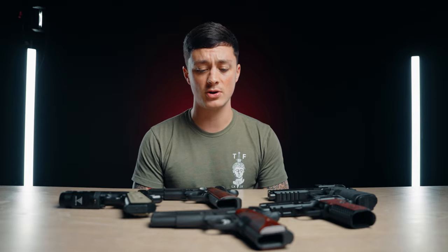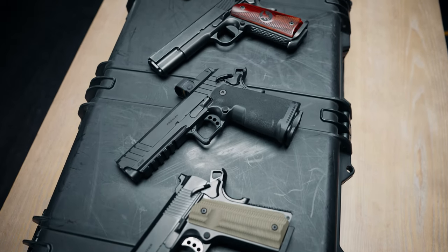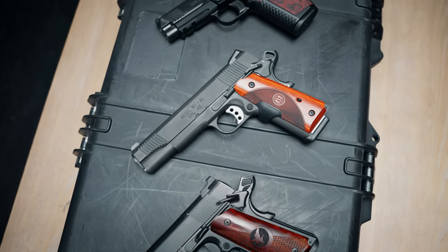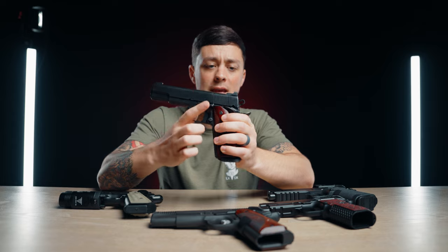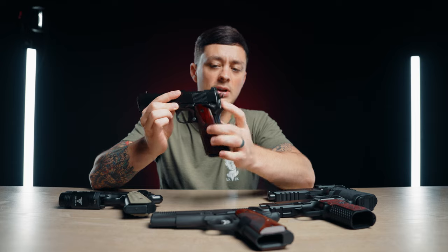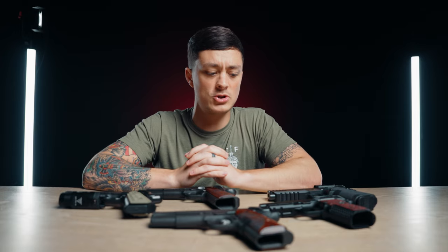One of the pros to carrying a 1911 is its age. After 100 years of service, there are a ton of different options when it comes to size, caliber, capacity, and customization. Aftermarket support is extremely healthy with this type of firearm, and nearly every single manufacturer has made or continues to make a 1911 style firearm. It's also a very safe platform due to the internal and external safeties — most 1911s have a grip safety as well as a safety switch on the side, which reduces your chance of a negligent discharge or having the gun used against you. Massad Ayoub describes that much better than I can.